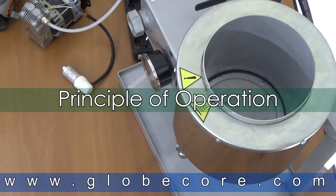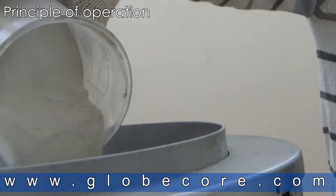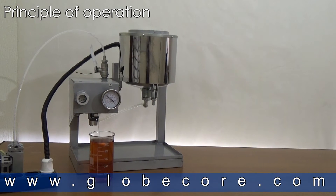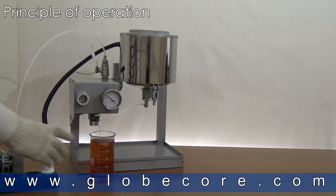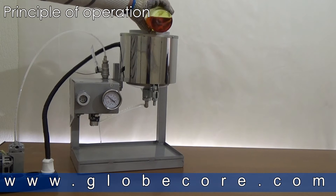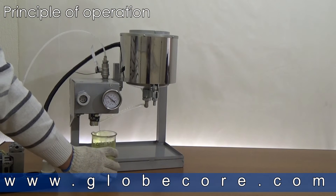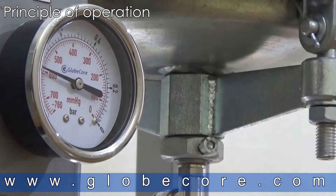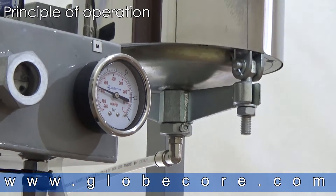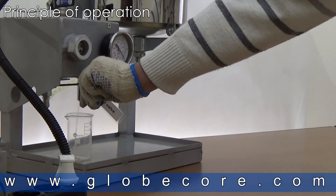PRINCIPLE OF OPERATION. First, 1.5 kilograms of regeneration powder is poured into the regeneration pod. The vacuum pump then creates vacuum in the vacuum chamber, indicated by the vacuum meter marked M. Next, the oil enters into the regeneration pod and oil heating is commenced. The oil then passes through the regeneration powder and flows to the vacuum chamber. The level of the oil in the vacuum chamber is indicated by the oil level meter welded into the chamber. Regenerated oil flows from the vacuum chamber through valve MV1.